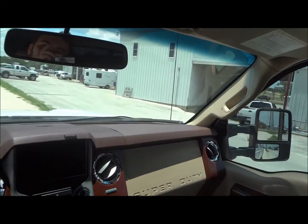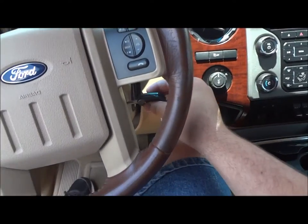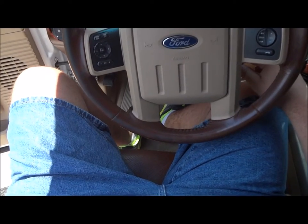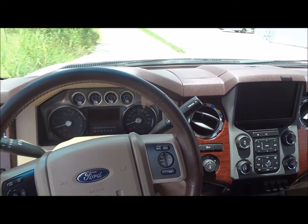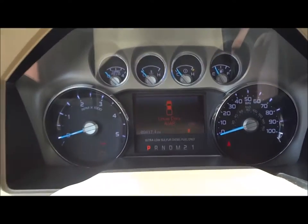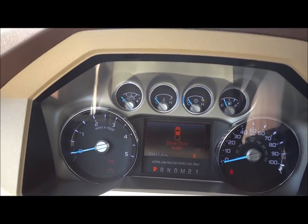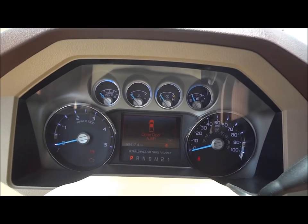Overall, this is just a very nice truck. I'll go ahead and start the engine here. When you stick the key in the ignition, the power sliding seat does move back to the last configured memory setting. This truck has 89,000 miles on its odometer — a very decent amount of miles on this truck. Let's go ahead and start the engine.